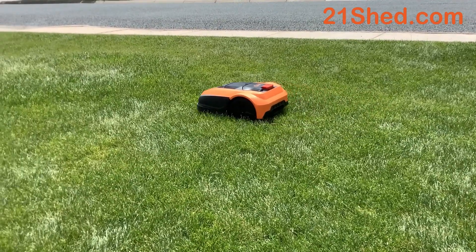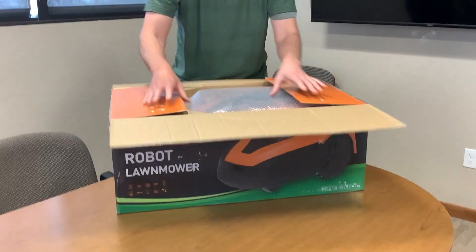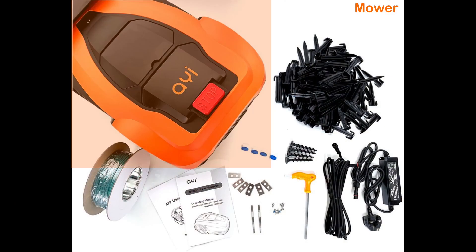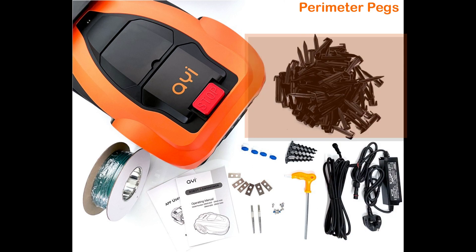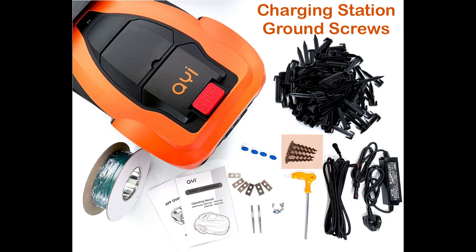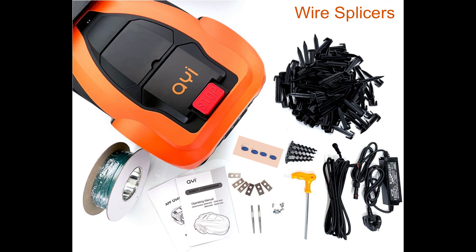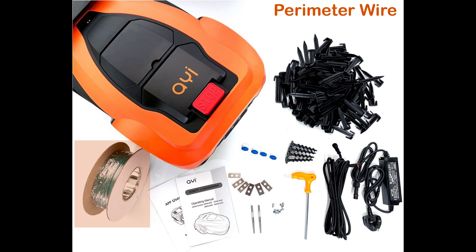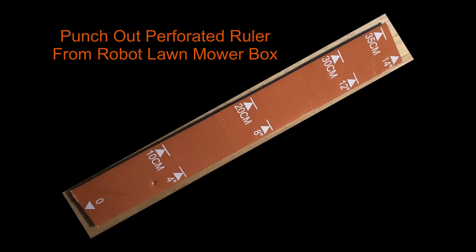Clayton is unboxing the mower. In the box you've got the mower, the power supply and extension cord, perimeter pegs, an Allen wrench, charging station ground screws, replacement blades, charging rods, wire splicers, a manual for the mower and for the Wi-Fi app, 150 meters of perimeter wire, the charging station, and don't forget to punch out the perforated ruler from the robot lawnmower container.